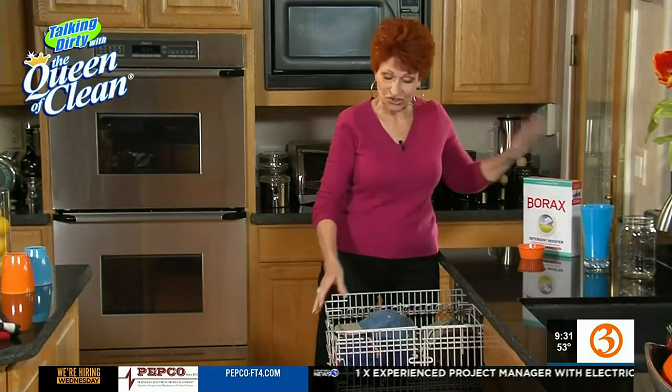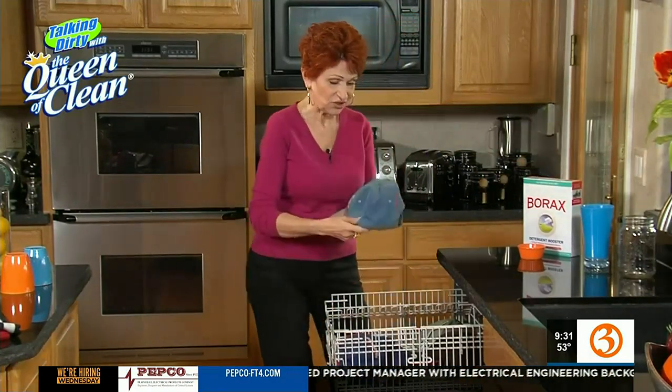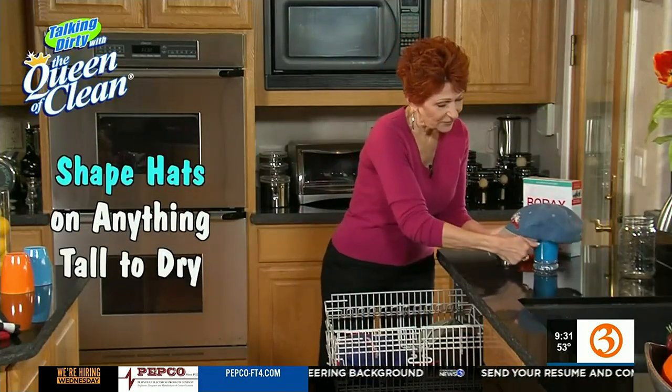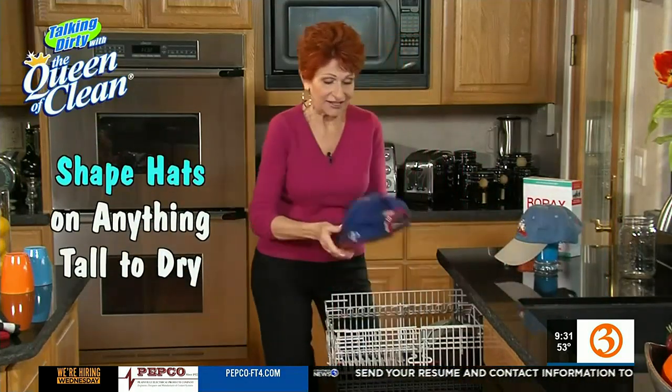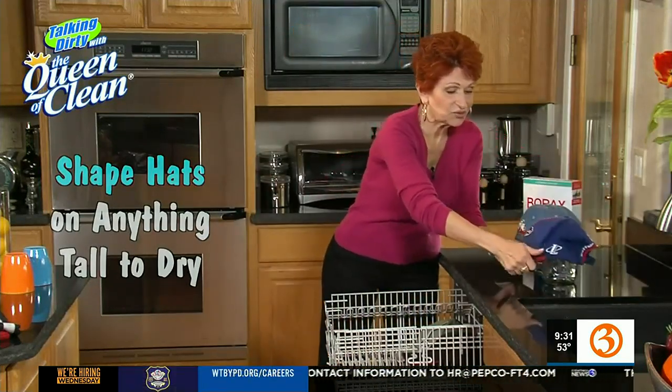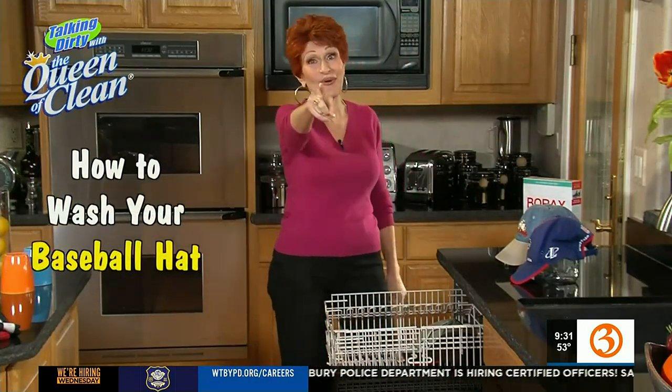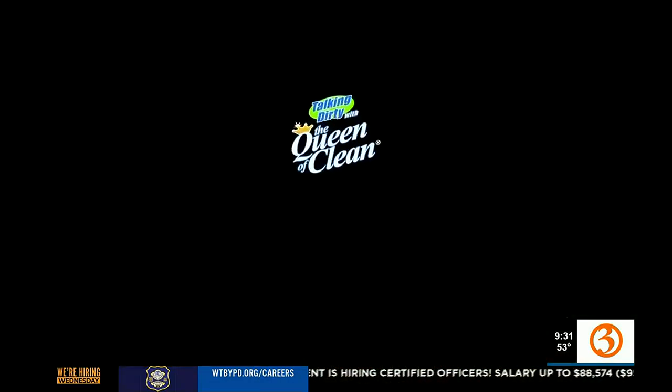When you come back, open up the dishwasher and take out your caps. They'll be damp — shape them on anything tall that they can sit over, and let them dry naturally without touching. They'll dry perfectly and be clean and fresh smelling next time you go out for a jog.